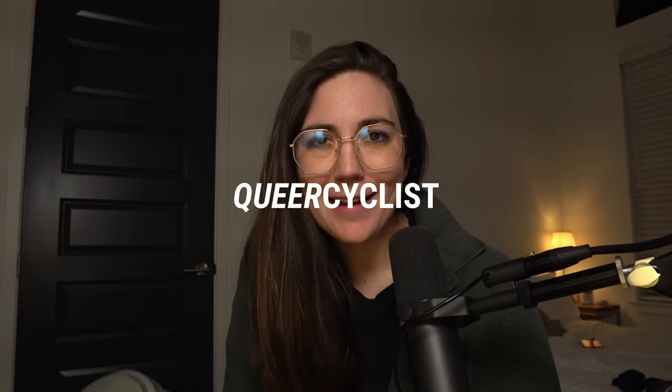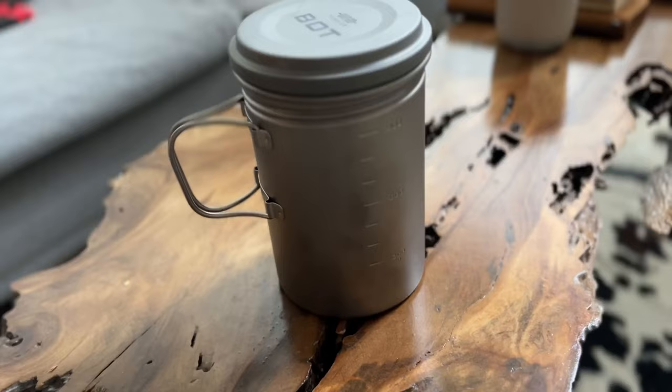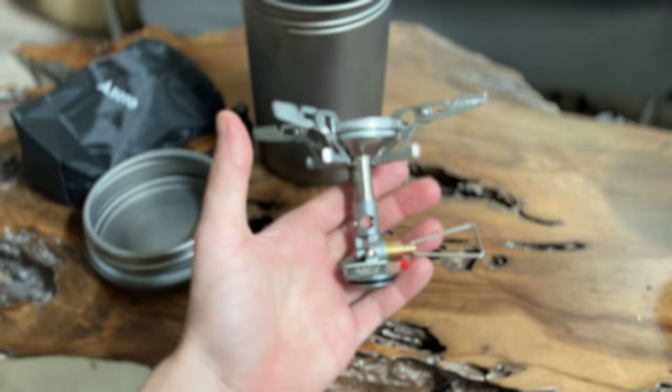Hello everyone. I got a new pot for bikepacking and I want to talk to you guys about it. Recently I had to move and in doing so also had to downsize. I've had to think very critically and thoughtfully about what bike stuff I want to keep and what bike stuff I need to either donate, sell, or throw away. And so I got this Vargo pot for Christmas along with a Soto Windmaster stove.